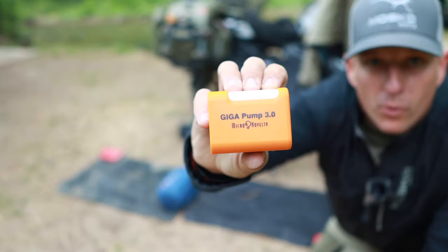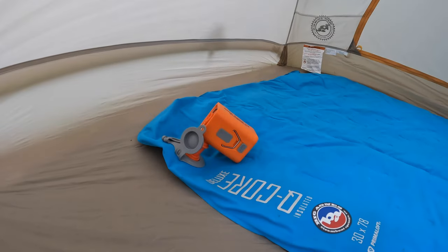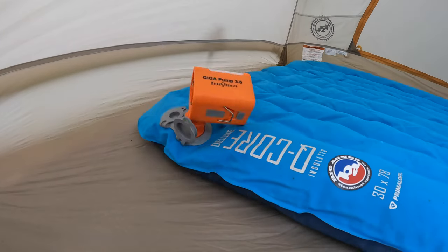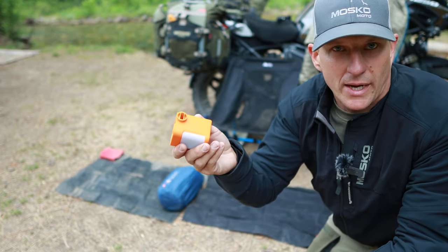This is the Gigapump 3.0 — an air pump that attaches to any air mattress and blows it up. It also doubles as a nightlight. It's pretty handy.